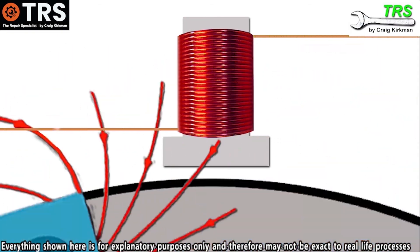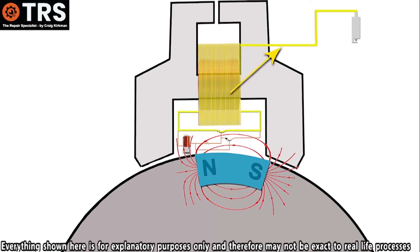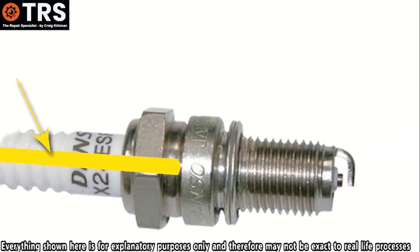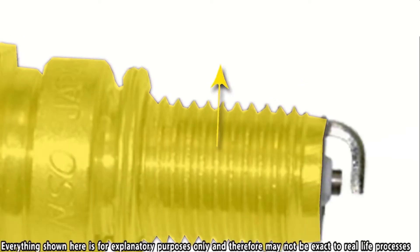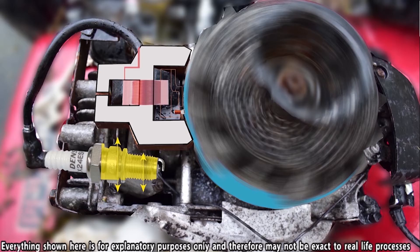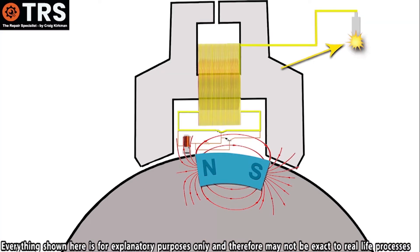As the magnetic field pushes those electrons forward out of the coil, through the HT lead and into the spark plug, down the special conductive core of the plug, they arc across the gap. And as they arc across the gap, that's creating the spark. They then move through the outer grounded area of the spark plug and into the engine body.